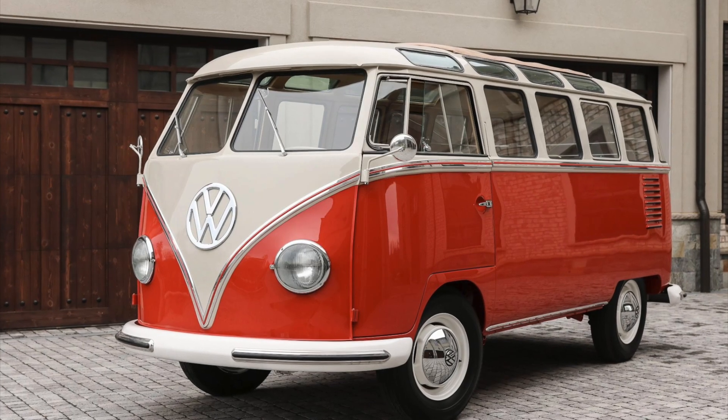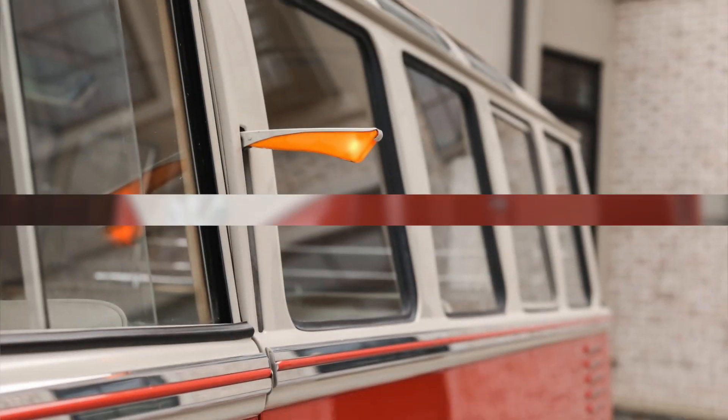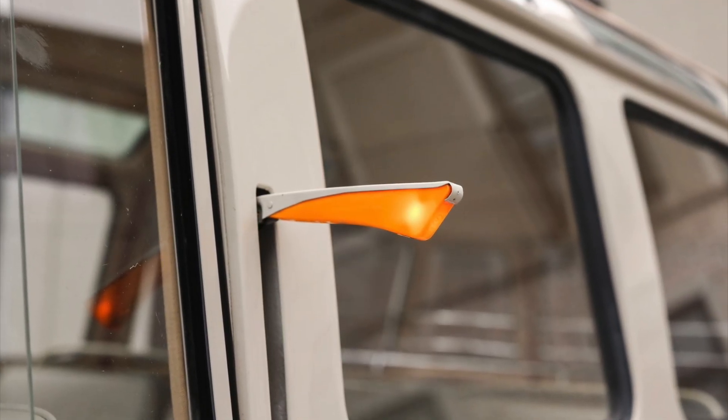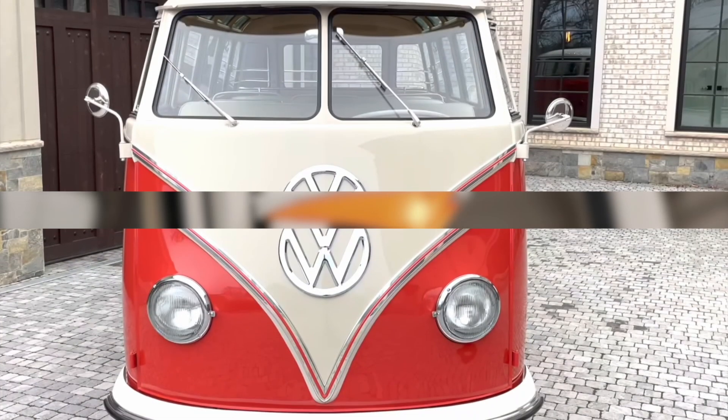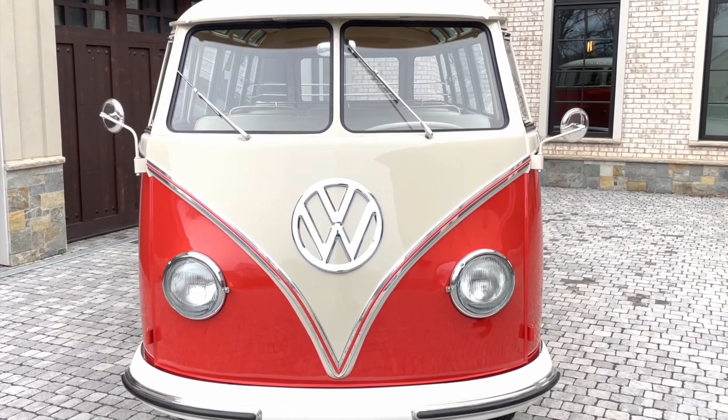One distinctive feature that sets the Samba microbus apart is its semaphore turn indicators. These unique indicators, often seen in vintage European vehicles, are mechanical devices that use two pivoting arms to communicate the driver's intention to turn or change lanes.